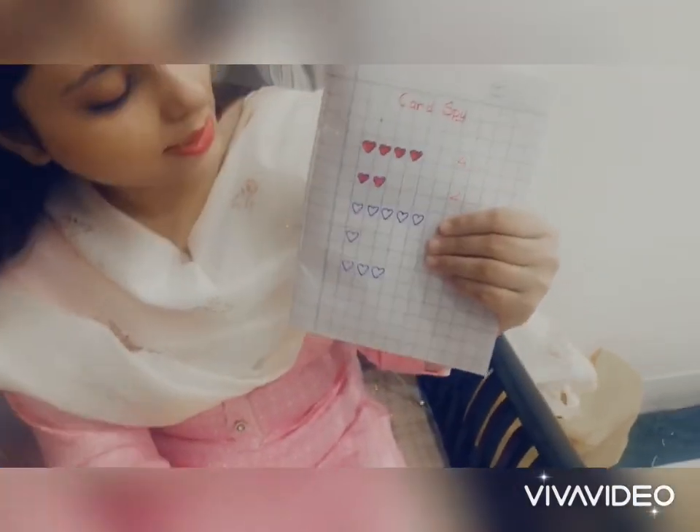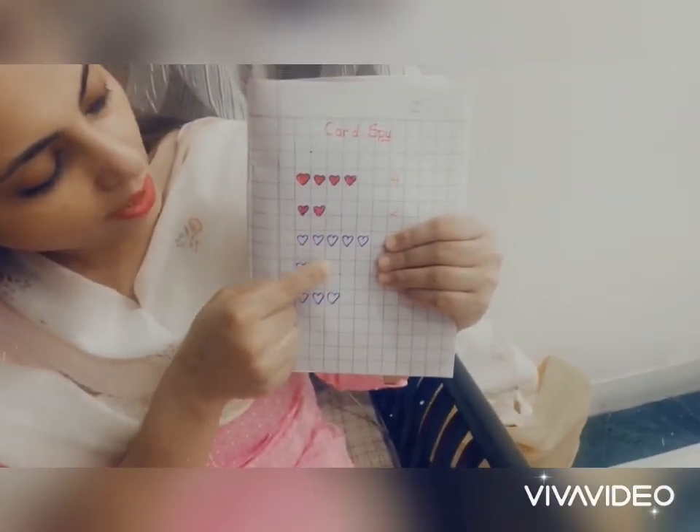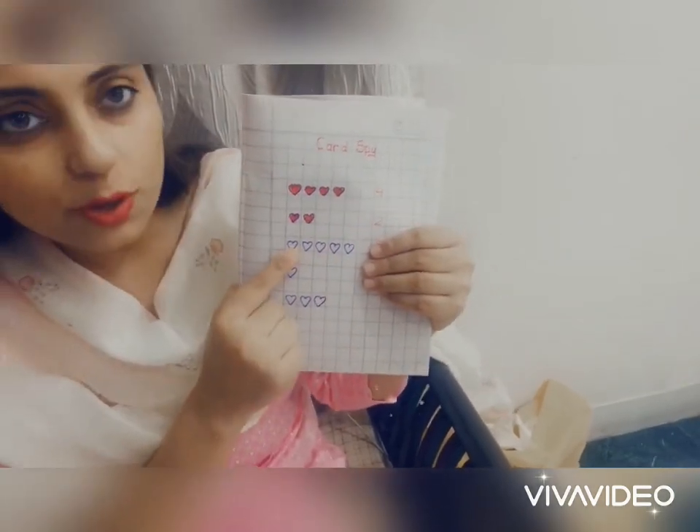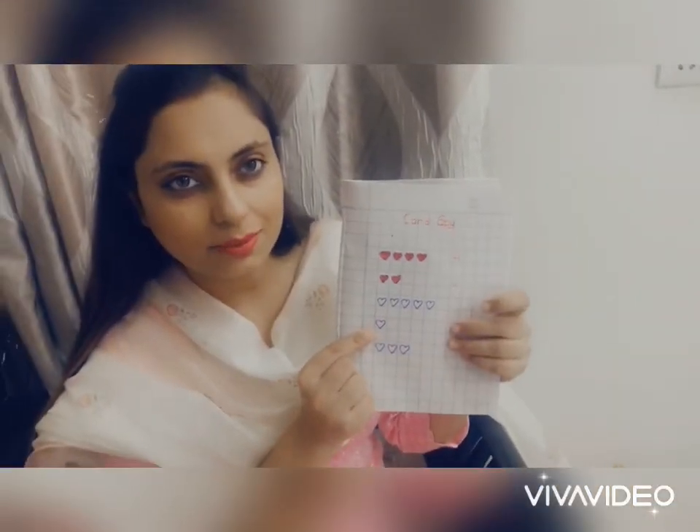Now in the same manner you will find the rest of the cards and color the hearts. I hope you will enjoy this game. Thank you.